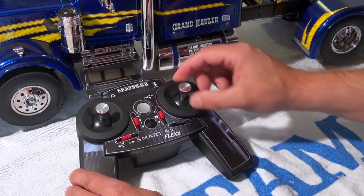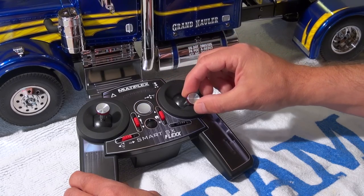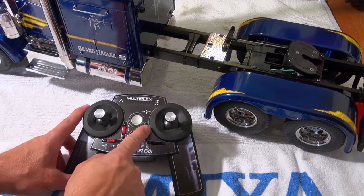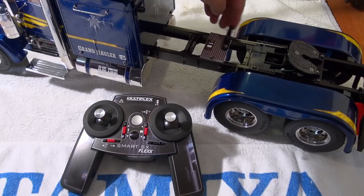If I switch over the function by pushing this switch to the left, I can control the support legs on the trailer. This switch here is to control the connection of a trailer to the truck, but this function I have not yet installed in the truck.